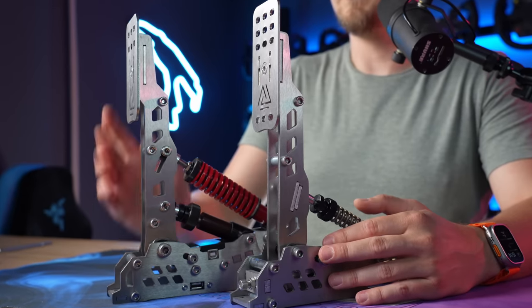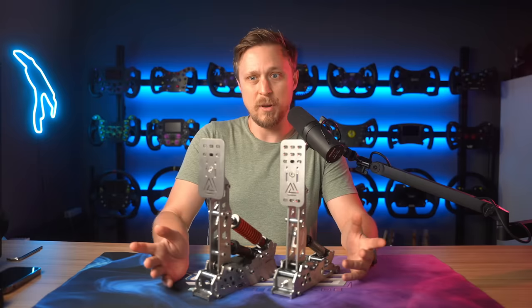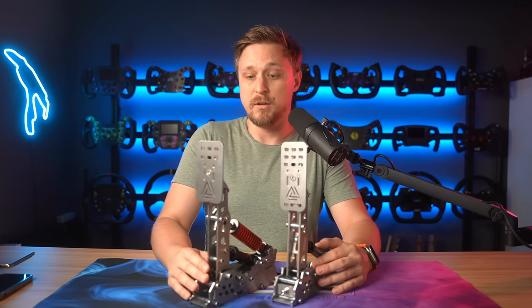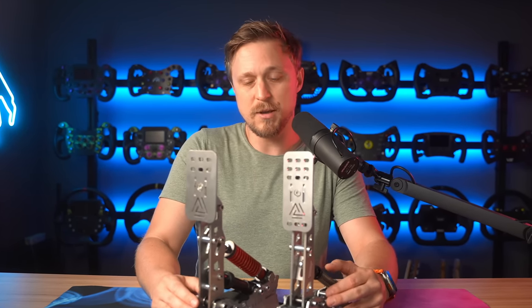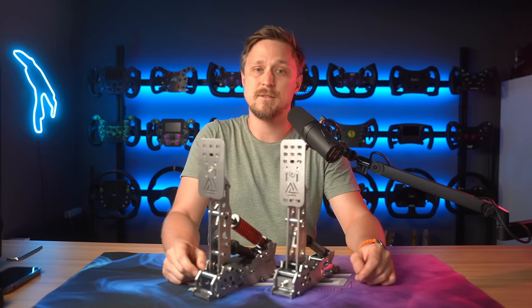We'll start with the price. The two-pedal set comes in at €614 including taxes. The three-pedal set is €819 plus taxes. I think this is very competitive pricing for what you're getting and is comparable to the VRS pedals. You also get a heel rest included in the price, and if you want the additional bass shaker mount for the heel rest, that is an additional €10.